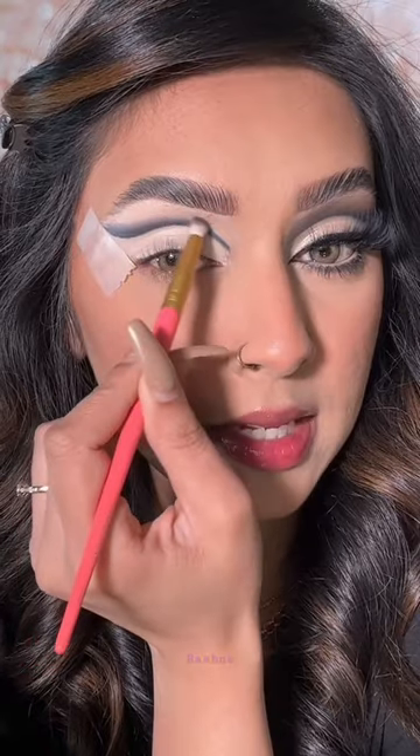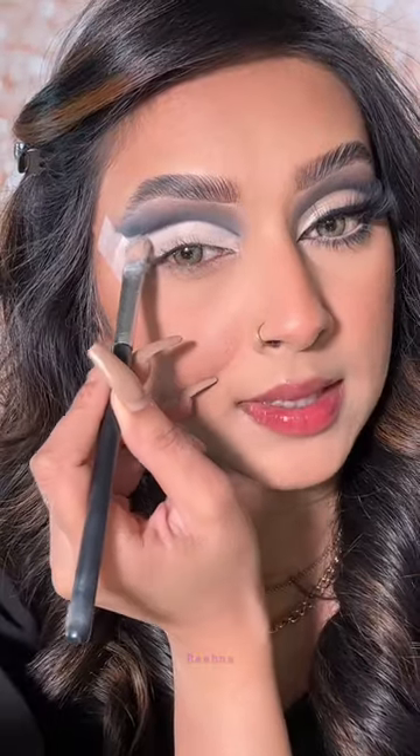Now I'm going to start blending and diffusing this harsh line. This is where you trust the process and blend. Now I'm going to blend everything up to the brow bone and quickly clean up any mess I made.